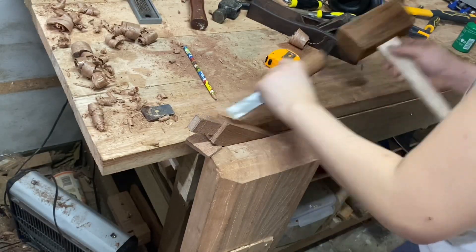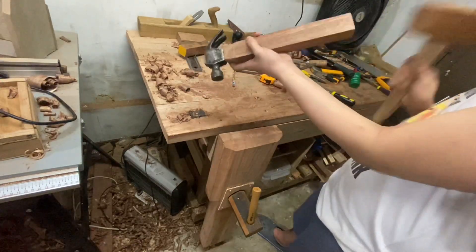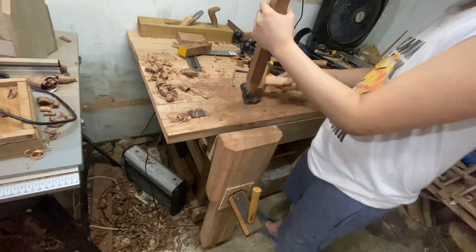Next I do the bevel down from the top. I did get the fit too loose, but I think if I just hit the bottom and wedge it in it will be held tighter. I'm still putting a wedge in anyway.